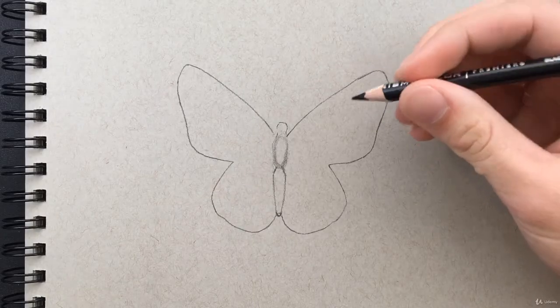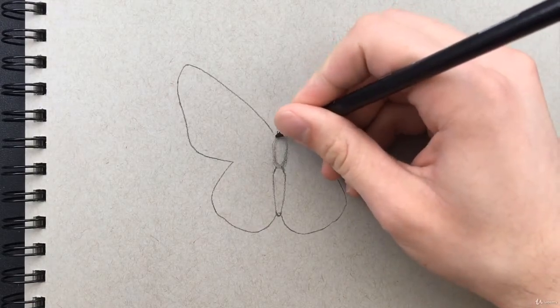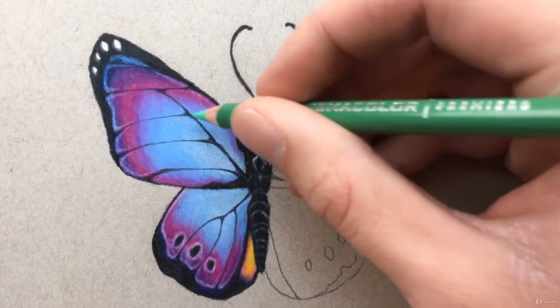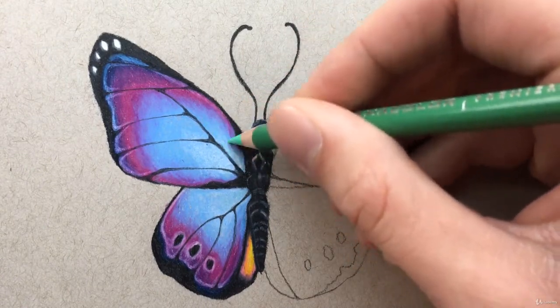Once we've learned the basics, we'll implement everything into an assignment, which is going to be this beautiful butterfly. I'll walk you through step by step showing you exactly how to color it.